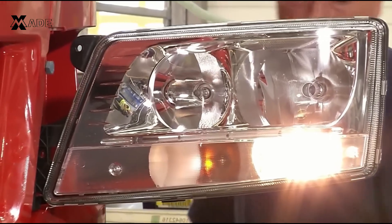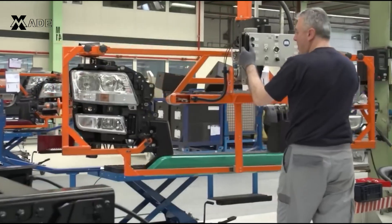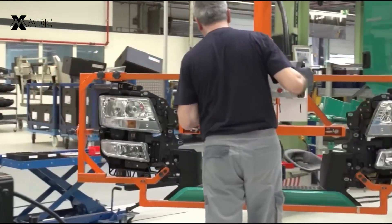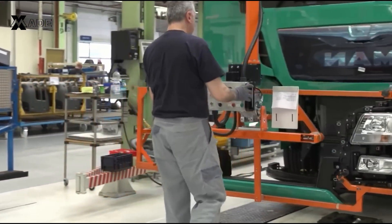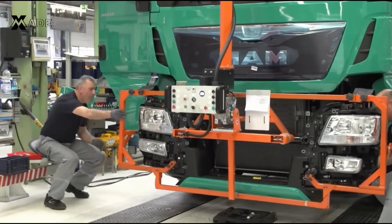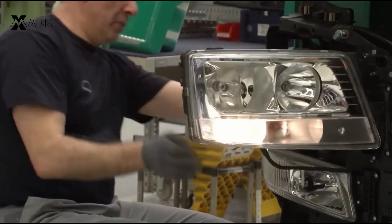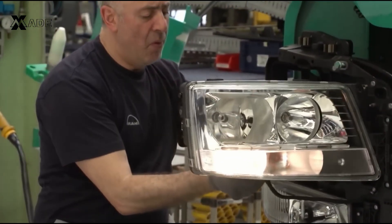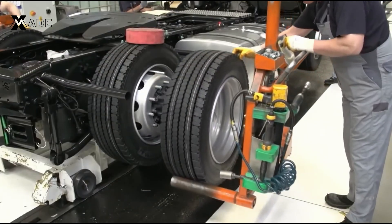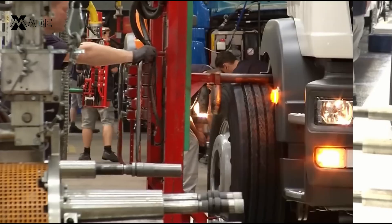With the cabin in place, the headlights are installed, providing the truck with its signature appearance. The wheels are then mounted with the assistance of automated systems to ensure proper torque and alignment.